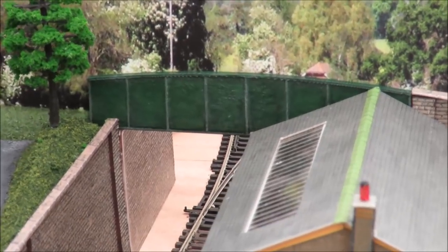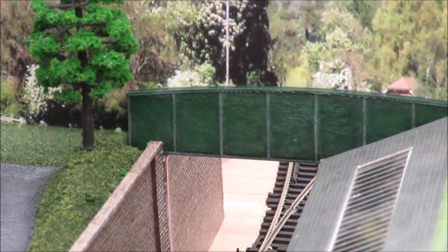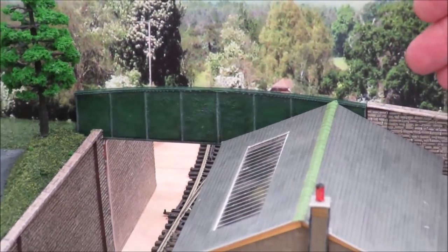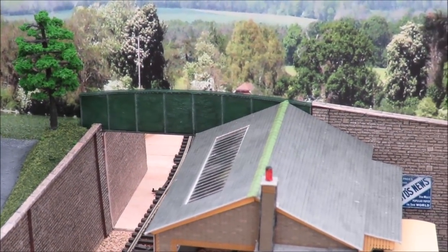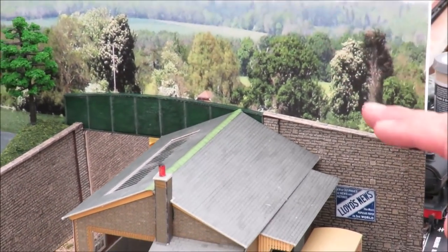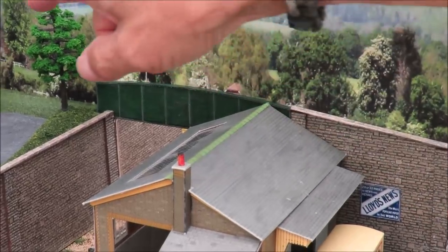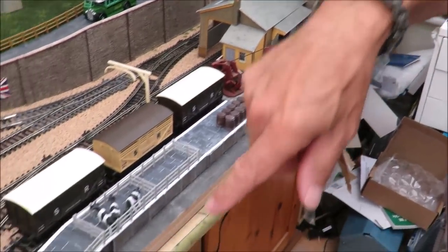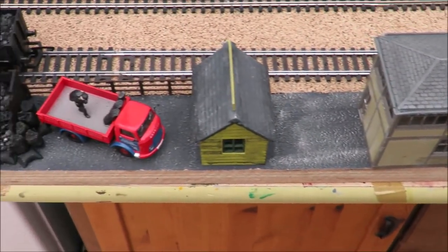For the bridge, I wanted to do something different, so we've used one of our own products from our 3D printing range - the bridge panel - just weathered and painted, to make a change from the usual brick arch. I'm really pleased with that. We've got a bit of retaining wall, and the idea is that, like many country stations, they had the bridge over the line instead of a level crossing, with the road down to the station and the other side leading into the goods yard.